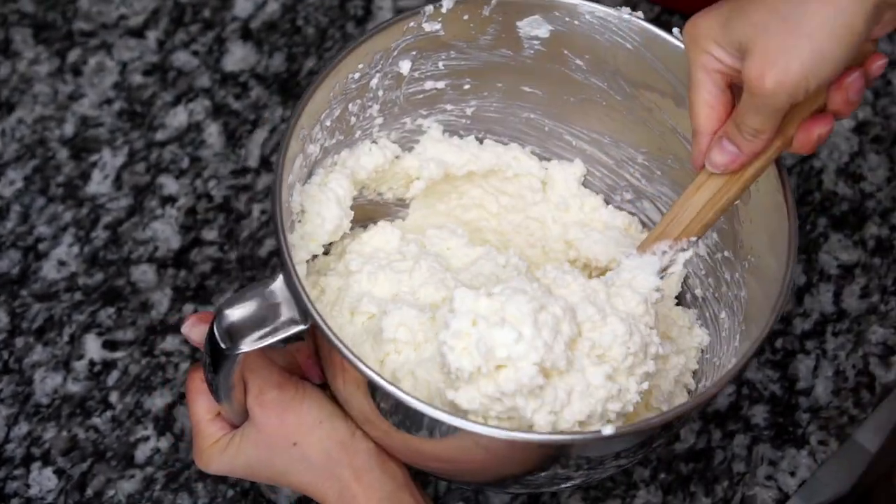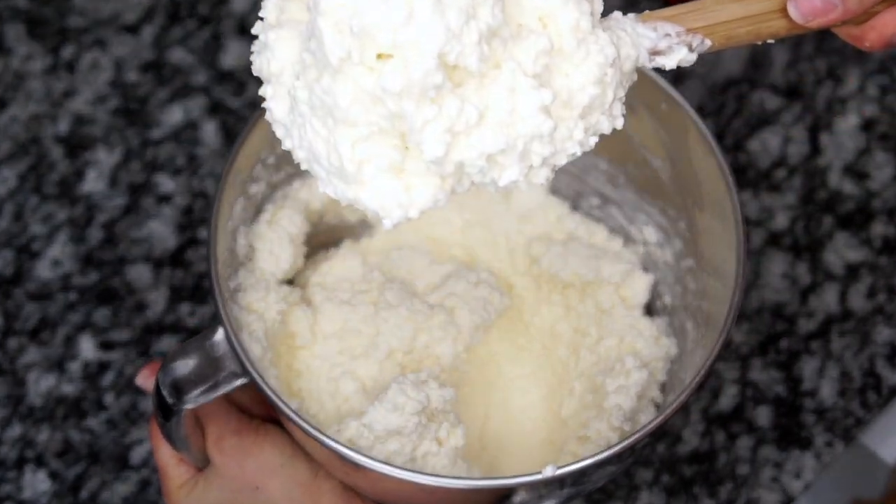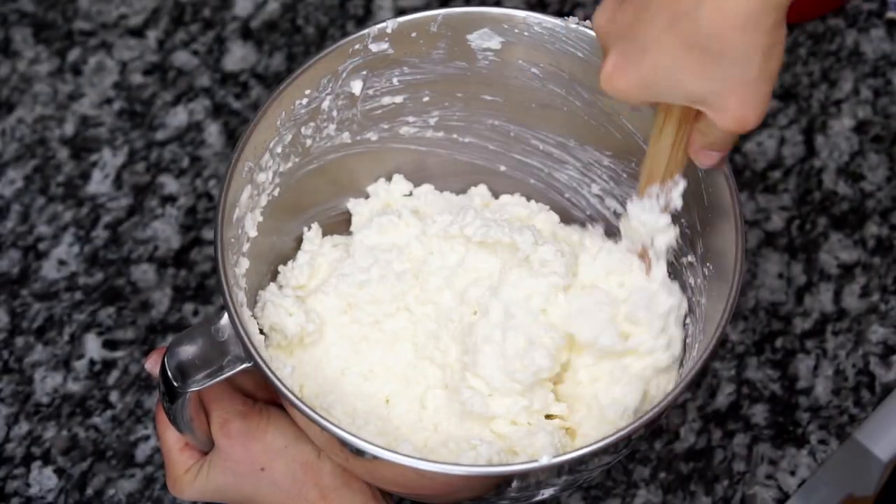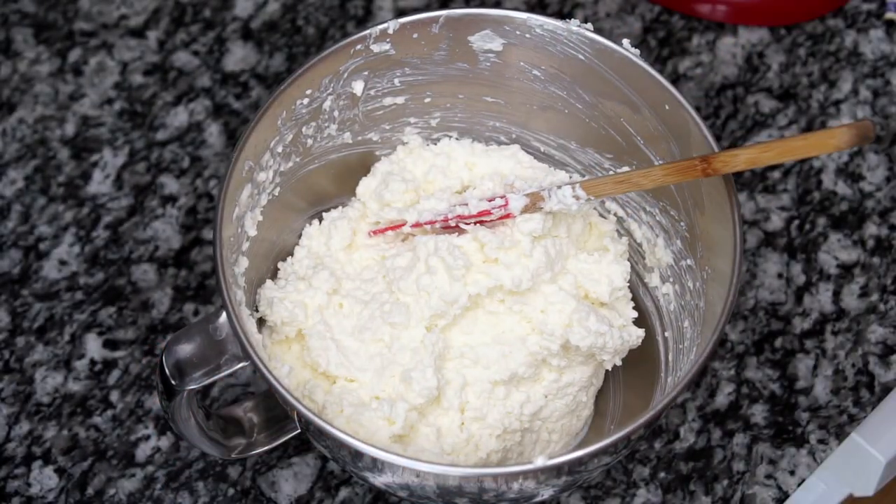Continue folding until they are well combined. Once they look like this, you can cover it up and put it in the fridge for 20 minutes until the shredded coconut has softened.